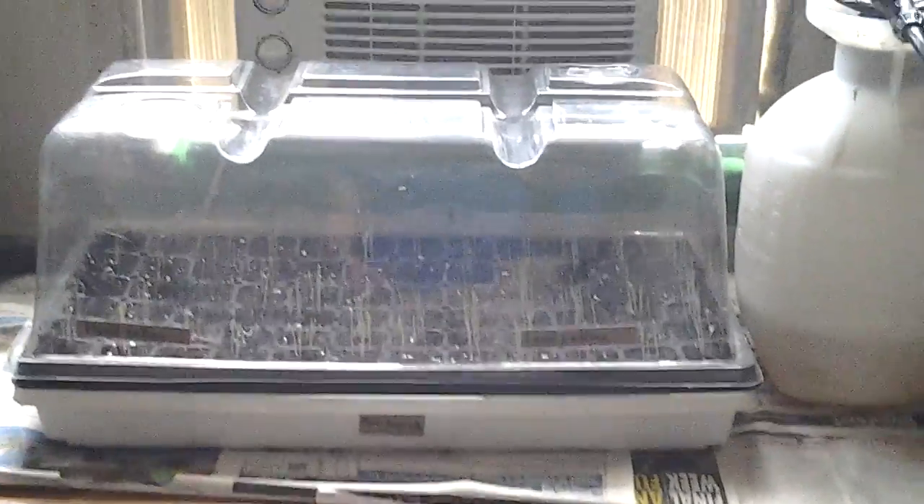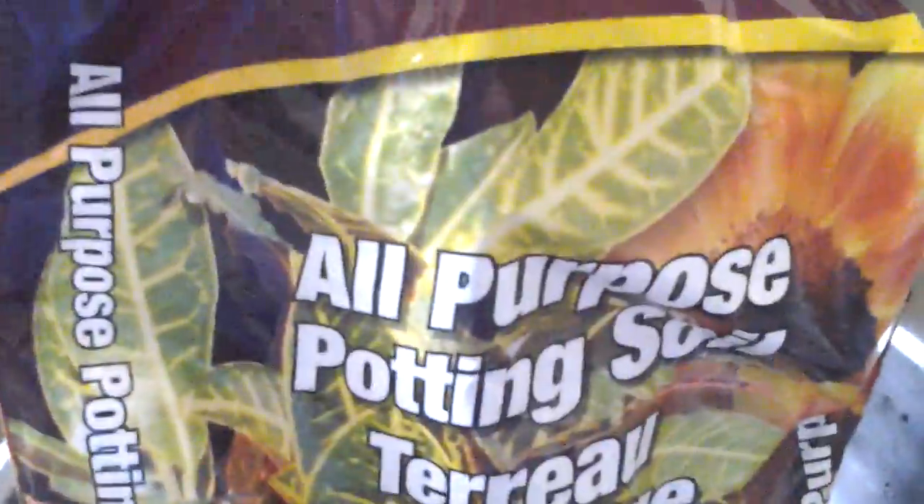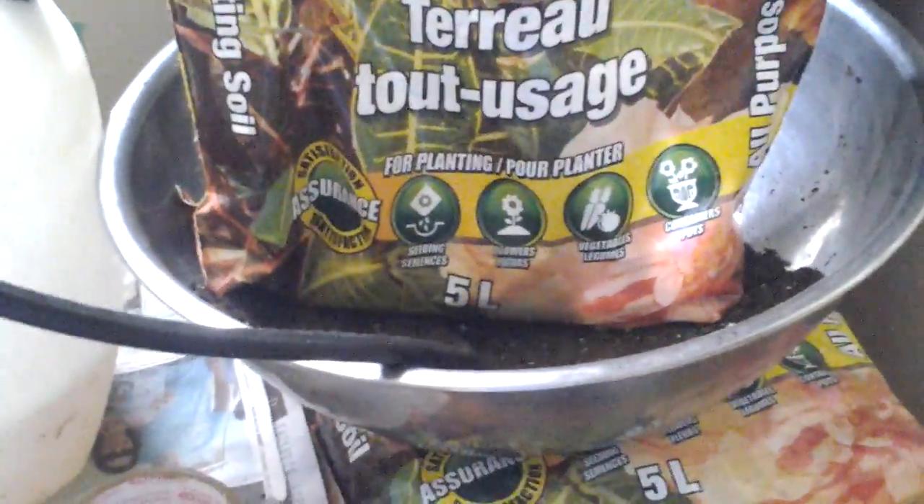I already had this module and the dome and the other module underneath. I picked up some seeds and then — everyone's probably going to laugh at this — but they had some potting soil at the dollar store. Like $1.50 or whatever. I was like, whatever, I'm going to try it. It's actually got a really nice consistency to it.